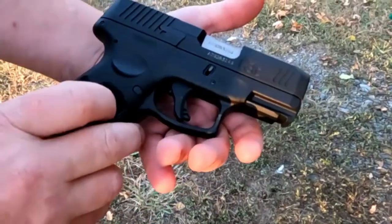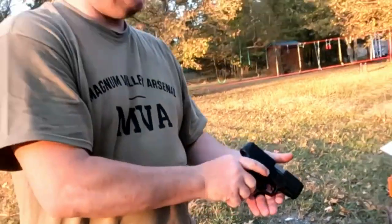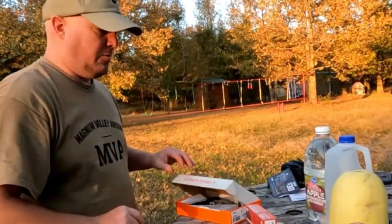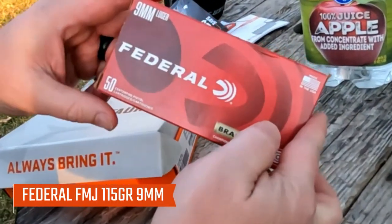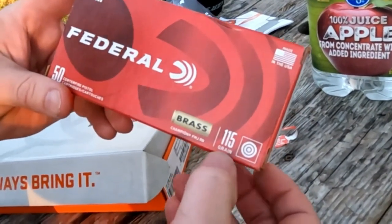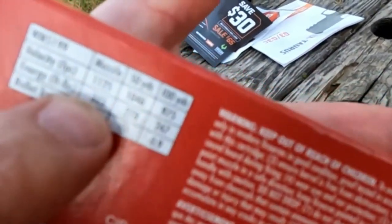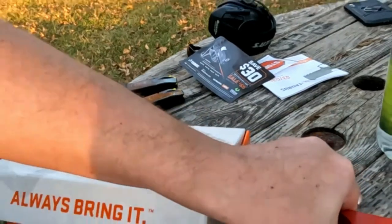I'm probably going to use this for my personal carry for a while. The round we're shooting today is the same as yesterday — Federal nine millimeter Luger, full metal jacket, 115 grains. That runs at about 1,125 feet per second. I'll be running it through the chronograph to see how this gun performs. Here is the bullet.